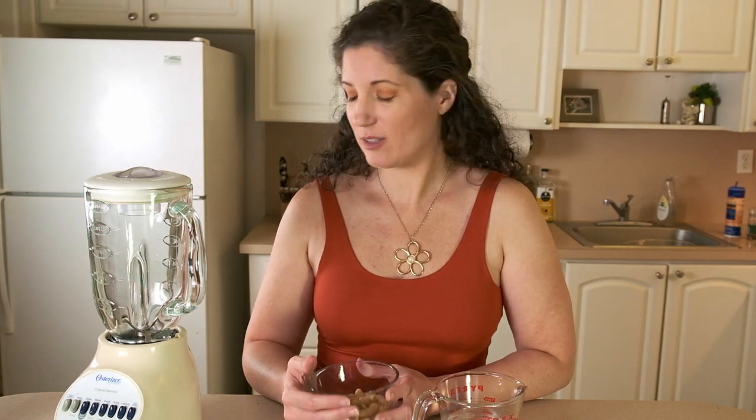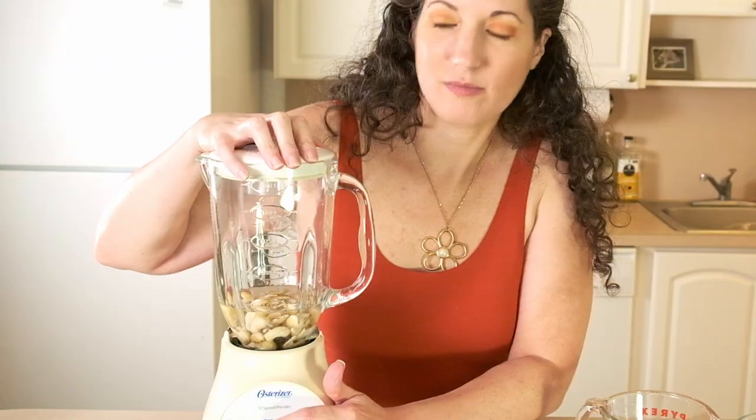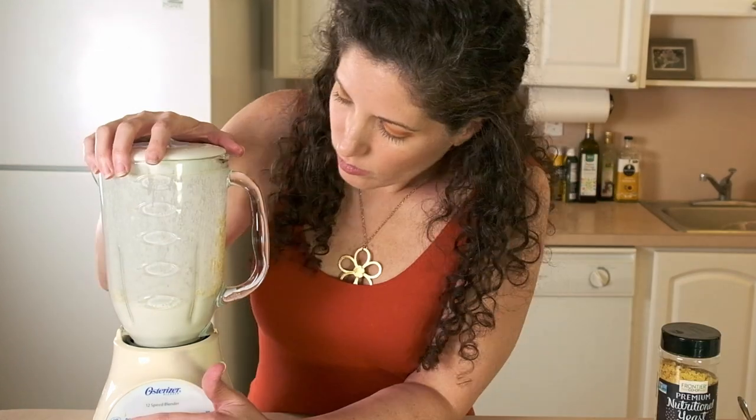Now we're also going to make a cashew cream. If you don't have a high-power blender — if you have an older one like mine — you'll want to pre-soak your cashews. You can either soak them in water for two hours or boil them for 10 minutes. Then take a third of a cup of cashews with two thirds of a cup of water and blend it up until it's nice and creamy.